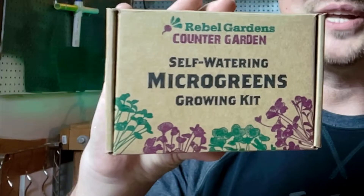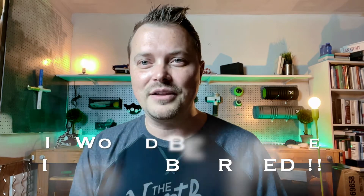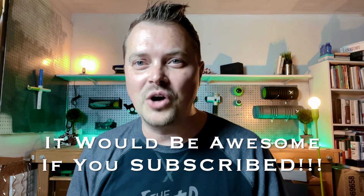Rebel Gardens came out with this thing — their micro-greens. Essentially it's a windowsill garden, and it's a great starter garden because it's almost, as far as I understand, foolproof. We're going to find out. I'm going to do a trial of this and allow you guys to follow along with me. I'm going to put this together and see if I can kill it — if it's foolproof, it should survive me. They're Rebel Gardens counter-garden self-watering micro-greens grow kit, and I'm going to open this up right now.